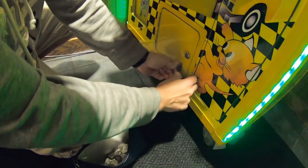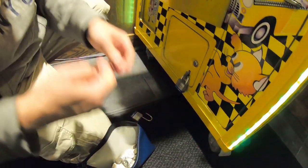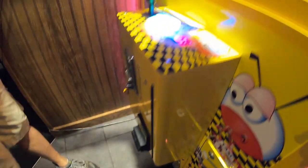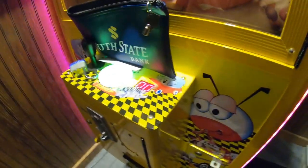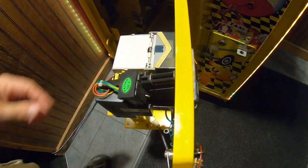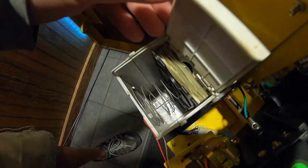Struggling to get that bottom coin door locked up — let's move on to the cash box and we'll see just how many dollars we collected. Remember, this was for the month of January, so this is a one-month collection, and January has been slower at all of our locations.